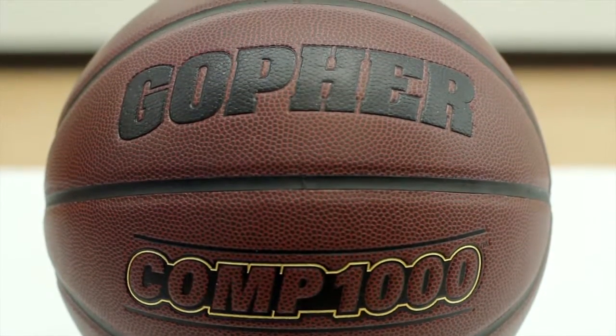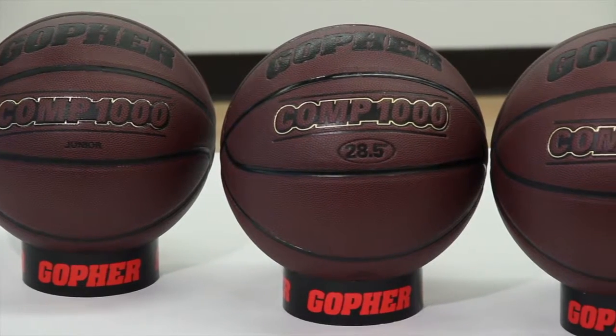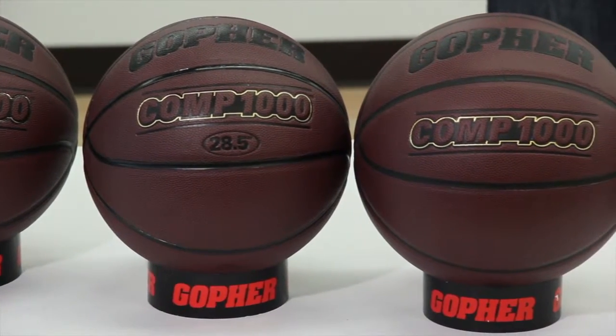The Comp 1000 is available in three sizes: a size 5 junior, size 6 women's official size, and men's official size 7.